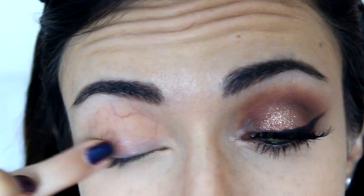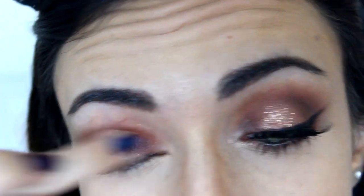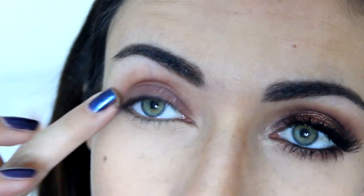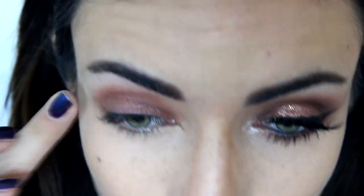For our base I'm going to use the Maybelline 24-Hour Color Tattoo in Pomegranate Punk, which is this burgundy color with a little bit of gold flecks in it. This is great for this look because it does involve some golds and some burgundy colors.